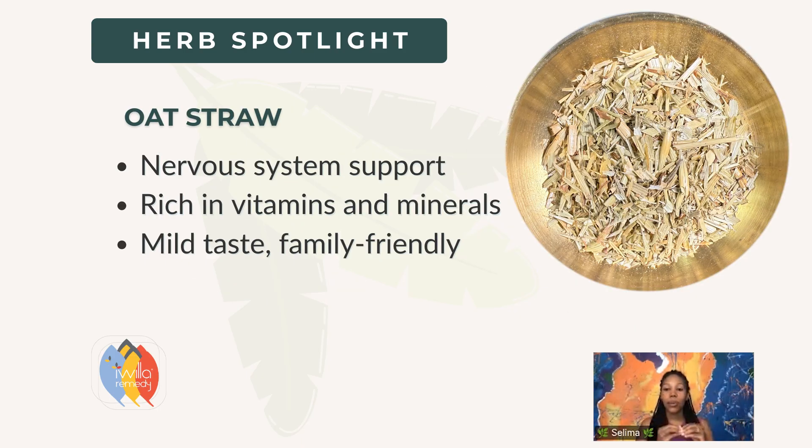Oat straw — same plant as oatmeal but a different part. Milky oats are nervous system trophorestorative. Oat straw, the grass, the straw of the plant, is super nutritive, mild tasting, rich in calcium, magnesium, and silica — great for everyone across the spectrum of ages and conditions. One small nugget: sometimes there's cross-contamination when purchasing it, and people with celiac disease might be sensitive. So if you have a highly reactive immune system, do a skin patch test before drinking large amounts.